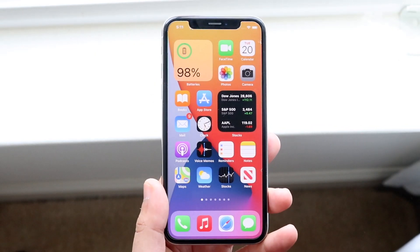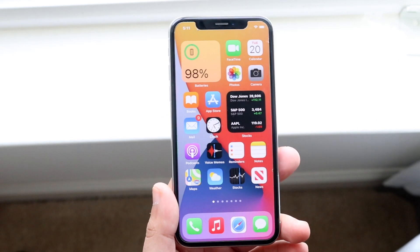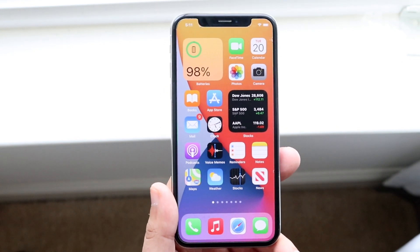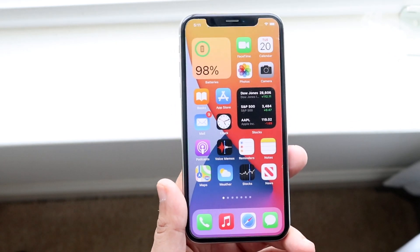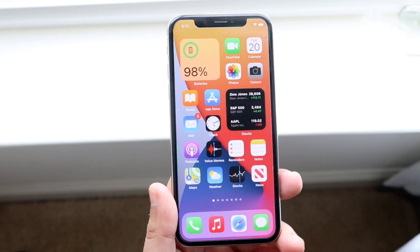Welcome back everyone. You guys may be in a random situation where for some reason your iPhone is not turning on after you had just updated it to iOS 14. This is pretty much relevant if you're updating your phone to iOS 13 or iOS 15 in the future or whatever, and it's a common problem. Apple actually has a way for you to go and recover some of your stuff.